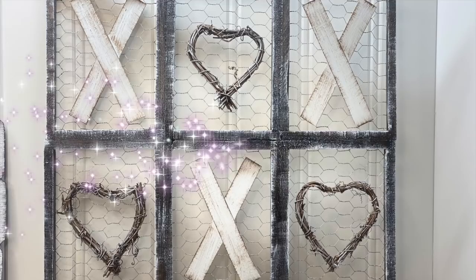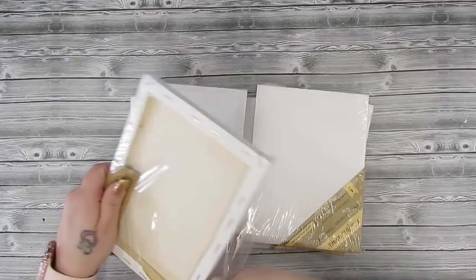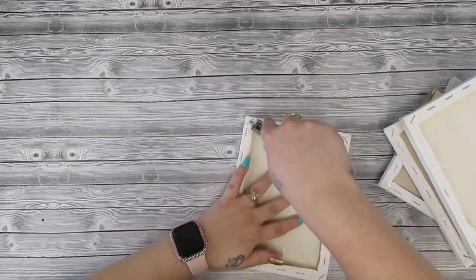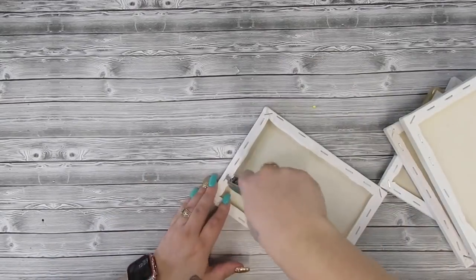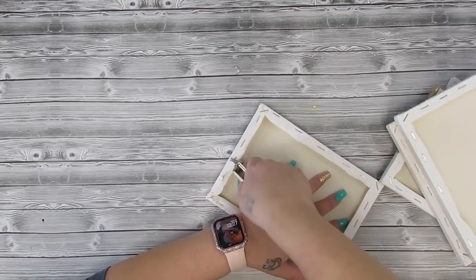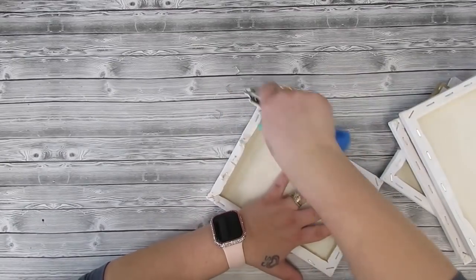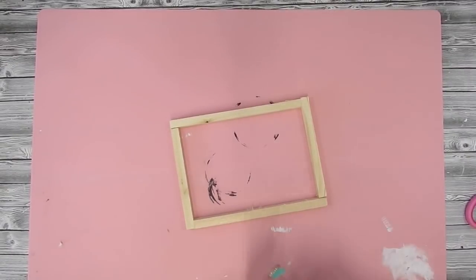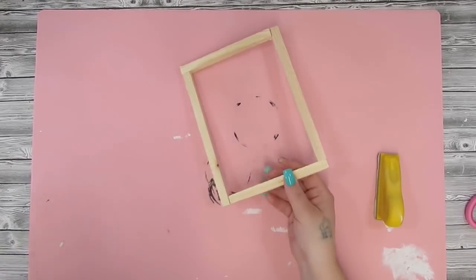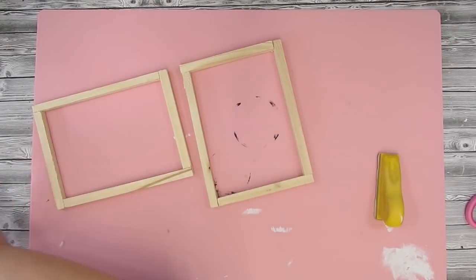For the first project we're going to do this gorgeous piece. I take six 6x8 canvases from Dollar Tree, take them out of their package, then I take my staple pull and I pull all the staples out to get that canvas off of it. If you don't have a staple pull you can just cut the back and pull the canvas off, but I like to have a clean slate to work with. I then take my finger sander, which is linked in my Amazon store in the description box, and I sand down all the rough edges.